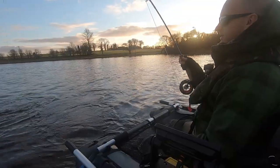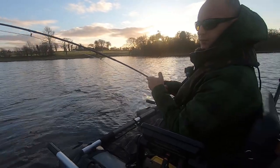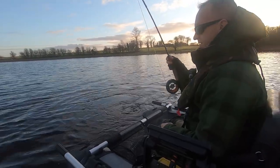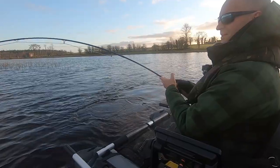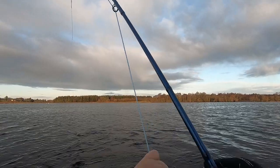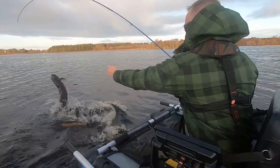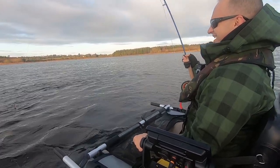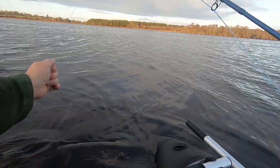She hit exactly where I was expecting her to, just on the edge of a shallow water reed bed falling into deep water — she was patrolling the edge there. That's a great start! They fight so well on this slide here, look at this bend in this rod. Now if she's ready, can we land her?